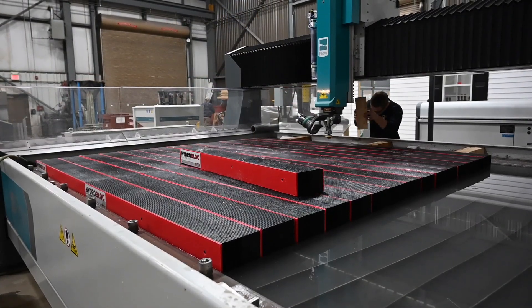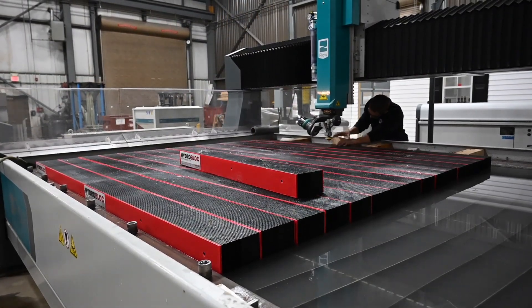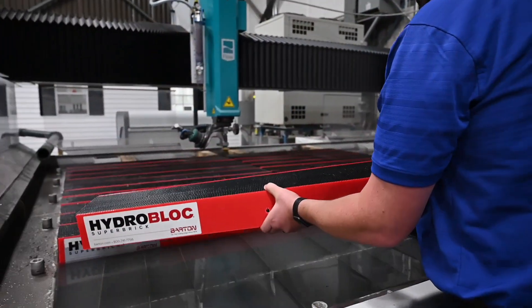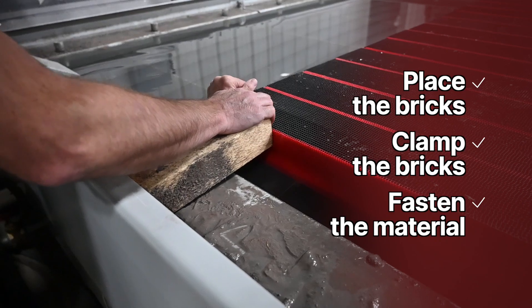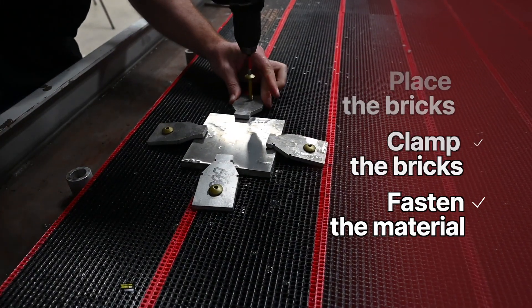In summary, here are three easy steps to follow as you prepare to cut on HydroBlock: Place the bricks. Clamp the bricks. Fasten the material, if necessary.